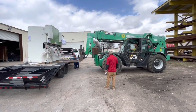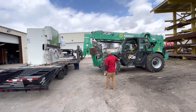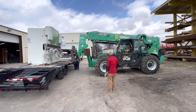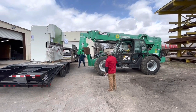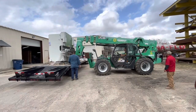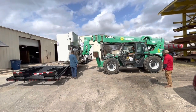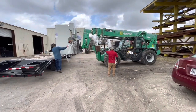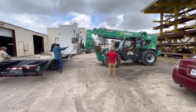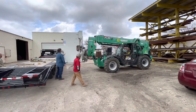Hey guys, here we are on another press brake delivery. This time we're over in Austin, Texas, doing this one for the Salinas Group. My contact there is the owner named Sal. I've been talking to Sal for probably over a year, working back and forth on getting the right machine for him, and we finally settled in on this machine — it's a 110-ton, 8-foot Prima press brake.